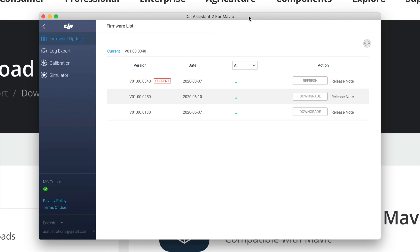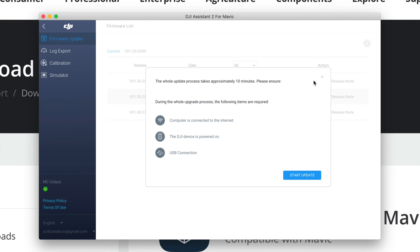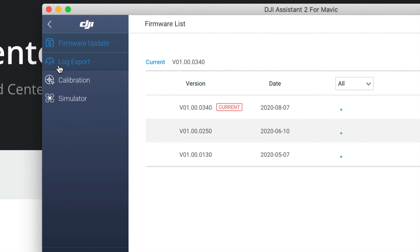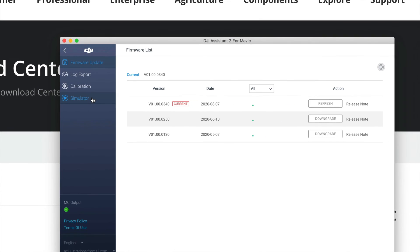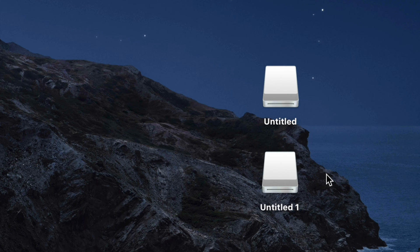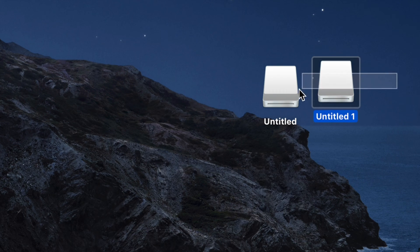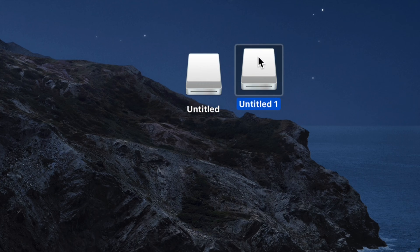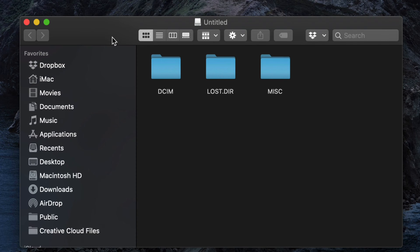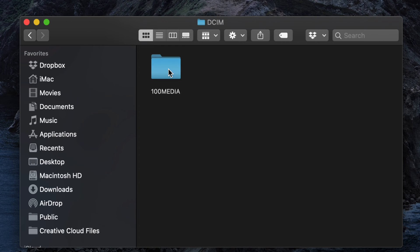Allow the connection prompt. You'll see 'Connect the Devices' in the top left, and your Mavic Air 2 should appear — click on it. You can download any available firmware from here. Press Refresh to check — if it says 'Current,' you're good to go. On the side you'll see options like Log, Export, Calibration, and Simulator. On your desktop you should now see two drives: one for internal storage and one for your SD card.